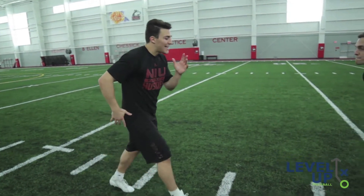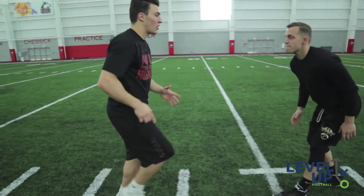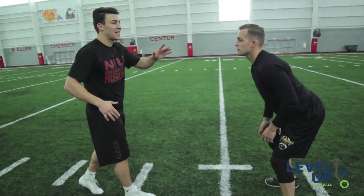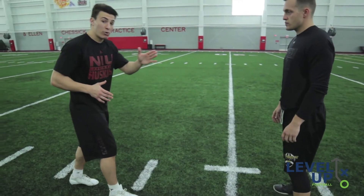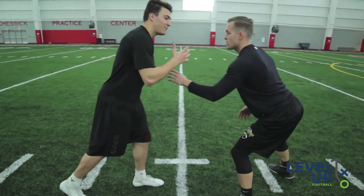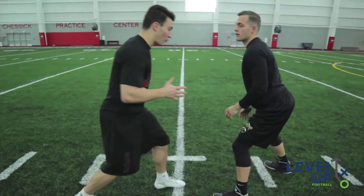Now I'm pumping my arms. When I get to my break point at 12 yards, I'm getting into his cushion. He has to make a decision — he has to take away where I'm going, pushing inside, and take away where he flips his hips. Once he flips his hips, I'm able to, at my break point, break.